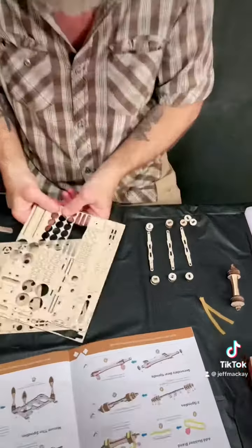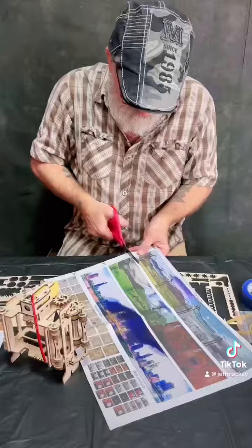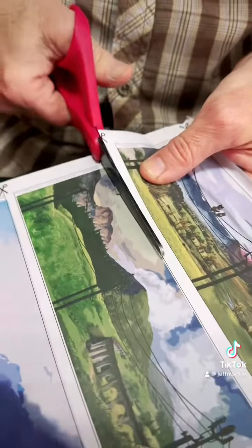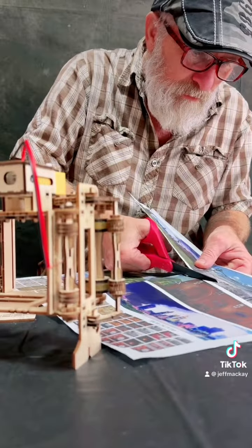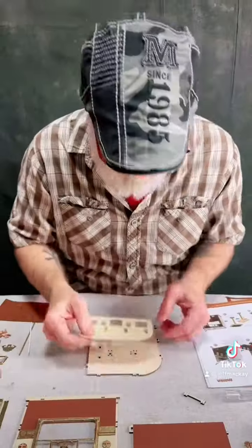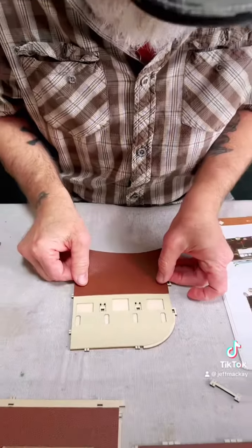Everything is included in this kit — you punch out the pieces and put them together following the easy instructions. You're given three different landscapes to choose from, and it's going to go on your geared loop mechanism so that when you're watching, the train looks like it's moving.